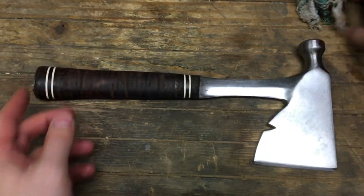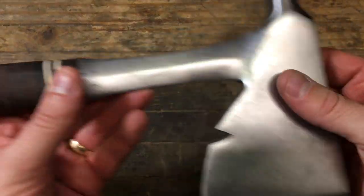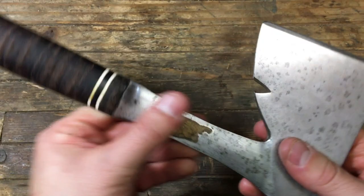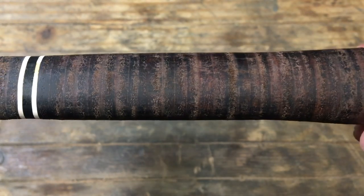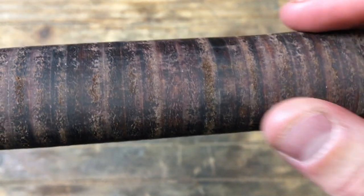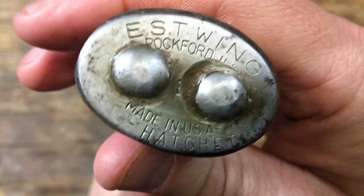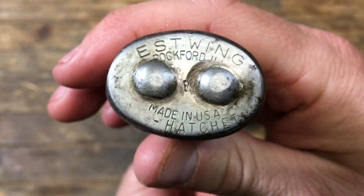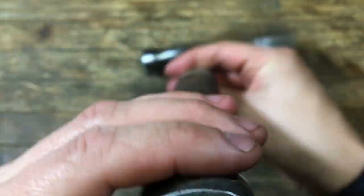That really finished it up. It had been about an hour — I went from eight o'clock to nine o'clock working on this. You can still see some of the pitting, but it's cleaned up and can really be used. The leather is dry and could absorb a little more linseed oil, but I feel like this turned out really good. It's going to be a user — a good little camp hatchet. With that nice hammer pole, it could also be used for roofing.